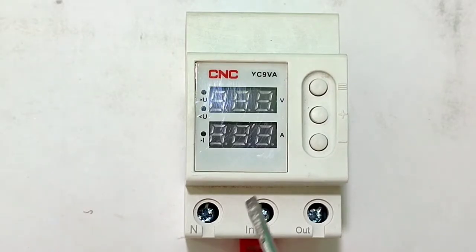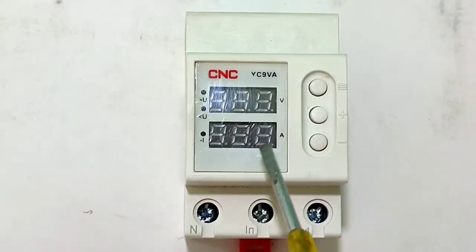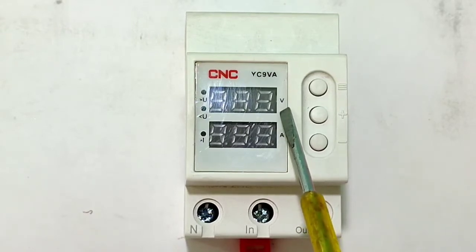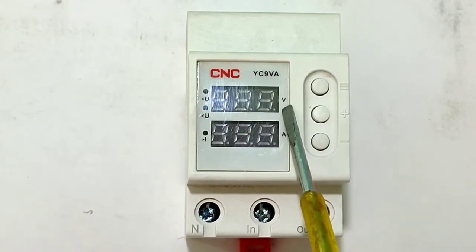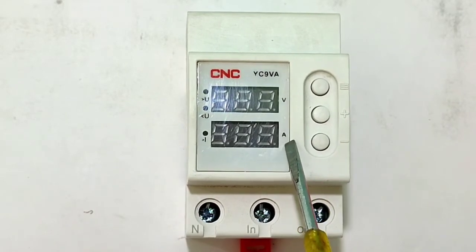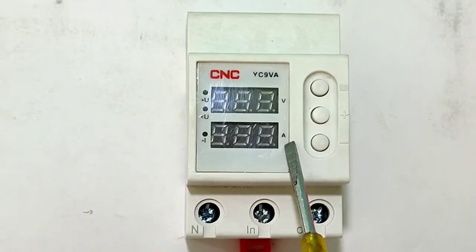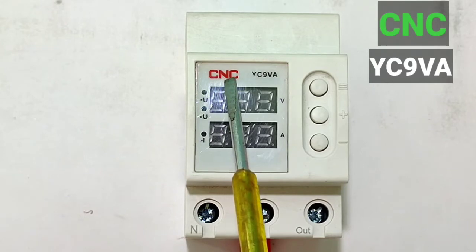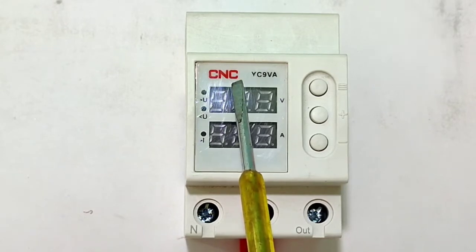This device provides protection from over voltage, under voltage, and over current. It has two screens — you can see your house voltage on the voltage screen and your house load ampere on the ampere screen. This voltage and current controller device is made by CNC company; the model number is shown on screen.